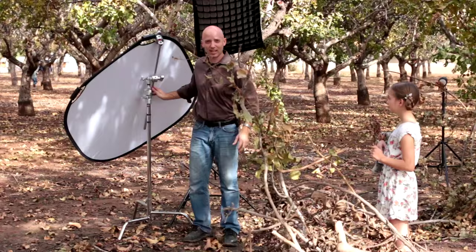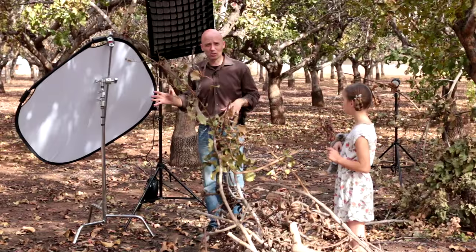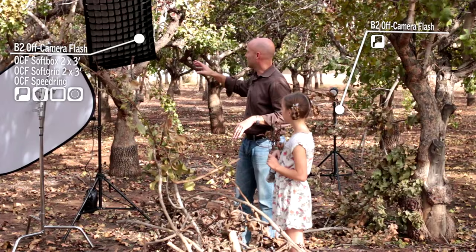I'm swinging the reflector out so we're not using it at all — I don't want it of any use to us, because otherwise it might reflect some of the flash. Now we're going to turn on all of our flashes and show you what that looks like.